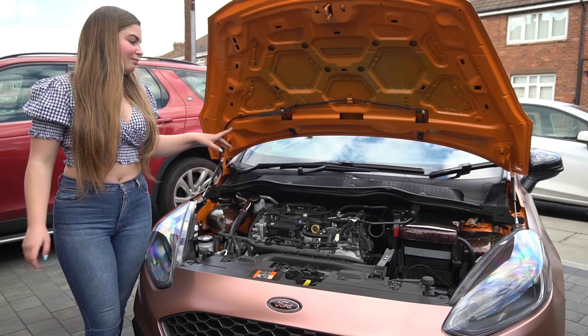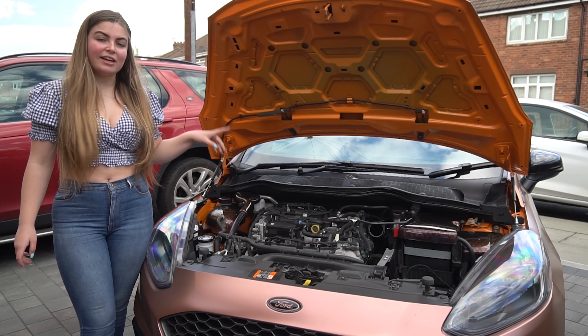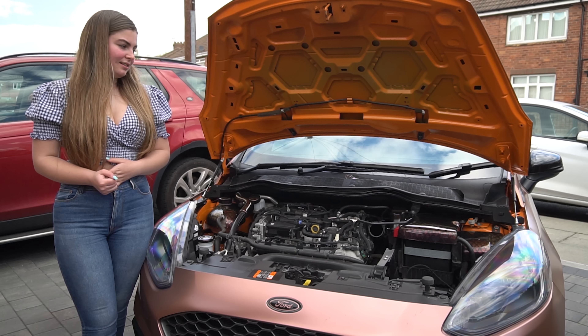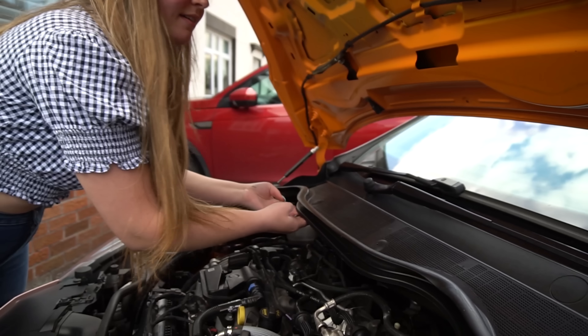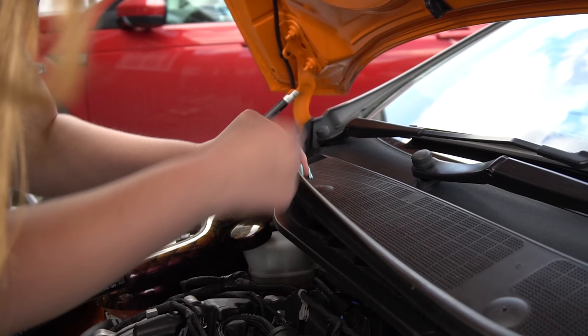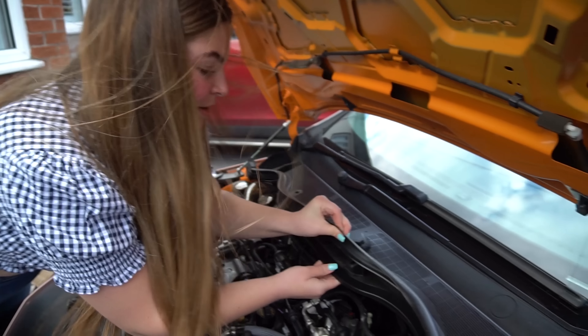Once all that's removed, I'm going to remove the scuttle tray and the bit underneath, which will give us more access to the back of the engine. To remove the poppers from the scuttle tray, basically just push the bottom bit up and pull that up — it'll come off. I don't know whether that's the proper way to do it, but that's my way.